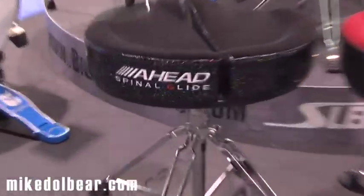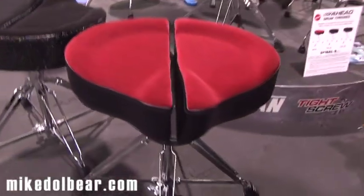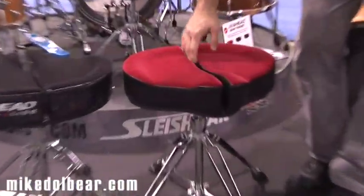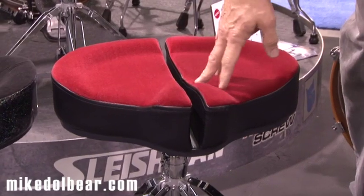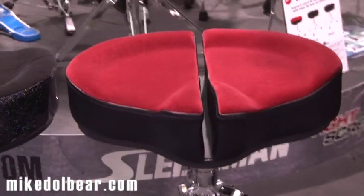We also have the Ahead Spinal G Thrones. We're now selling the throne tops separately for those who want to maintain their bases and attach the technology that every drummer deserves. With the Spinal G Throne, we've added a space so you have a place to put your tailbone. You'll notice less back fatigue — you'll be able to play for hours upon hours without getting tired.